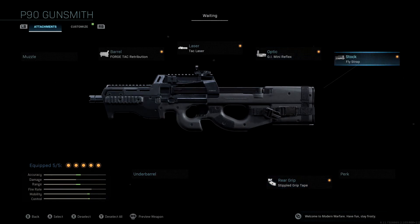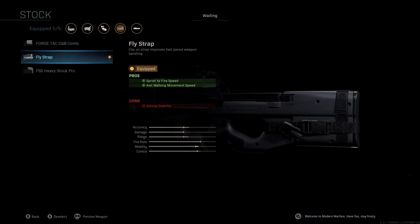For the stock, we changed it — we're using the Fly Strap. The reason I wanted to switch to this one is to get sprint to fire speed back up. We're also getting aim walk movement speed which boosts our mobility. Our accuracy and control are hurt a little bit, but getting our mobility back up is important with an SMG. Our mobility was way down from the Forge Tack Retribution, so we're using this to counter that and regain sprint to fire speed, which is great — being able to aim down sight first in a gunfight is a very important factor in Call of Duty.